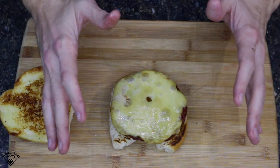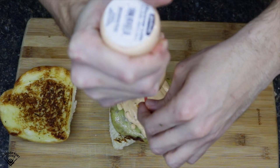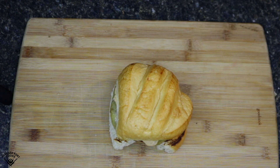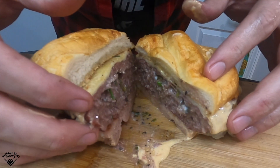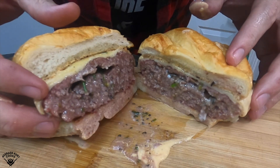Time to assemble. Add the cheeseburger, add some average Kirk Cook's Hooters Ranch sauce — I'll add that recipe video below. Add the top and then I'm just gonna take a second and marvel at the juices. Oh my god. And this made for one hell of a cross section. Look at that burger.